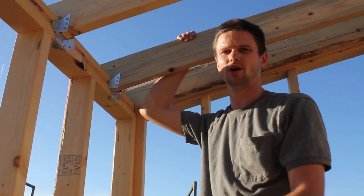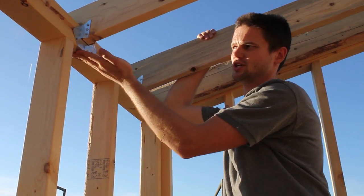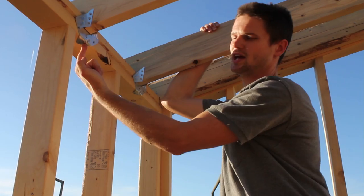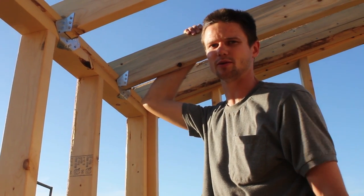The one nail hole that hung down below the top plate — we bashed and bent that little piece of the clip over with a hammer and then put a nail up into the bottom of the top plate to secure that a little bit better.